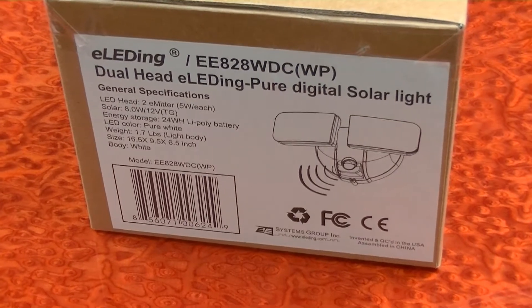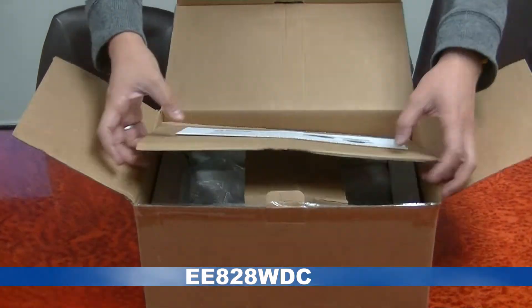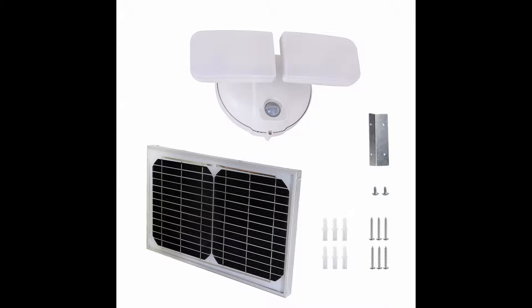Customers highly recommend solar-powered smart LED light EE-828 WDC to light up various indoor and outdoor environments with hands-free convenience. This well-built solar LED light is developed and designed in the U.S. with worldwide patent.